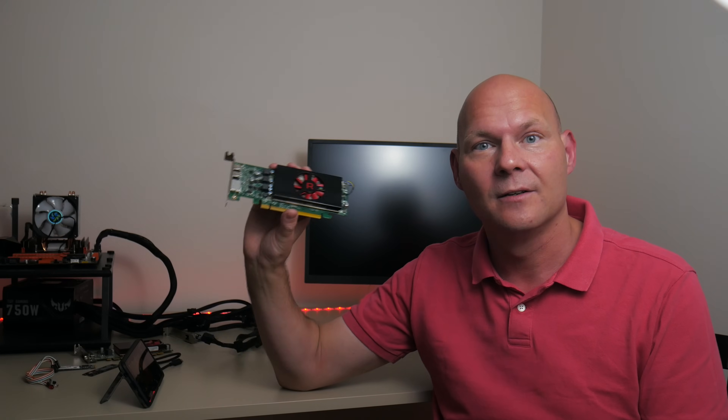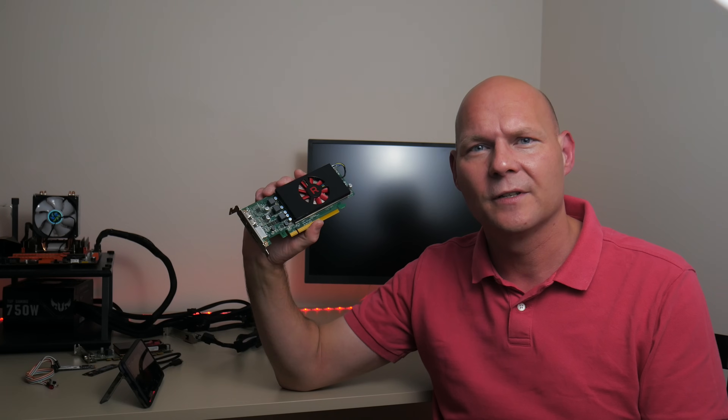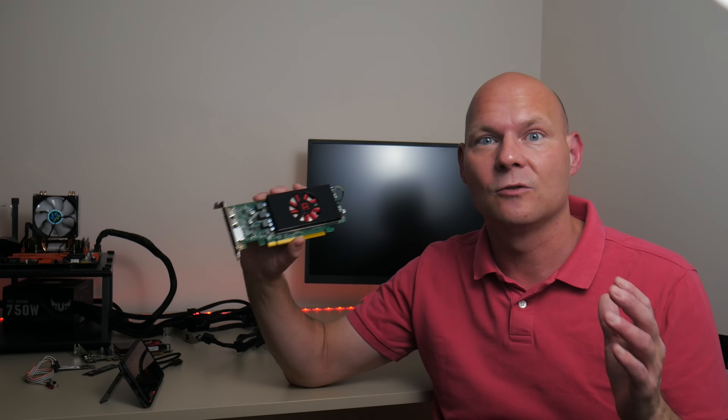If you have a small form factor machine like a Dell Optiplex or HP Elite Desk, this is definitely a card I can recommend. It is unfortunately not Windows XP compatible, so for a retro gaming build you'd be better off with the Radeon R7 or R5 range. For a more modern machine, this is definitely worth checking out. I have two videos to check out: one on an HP small form factor machine, and another rounding up low-profile cards for Windows XP retro gaming.